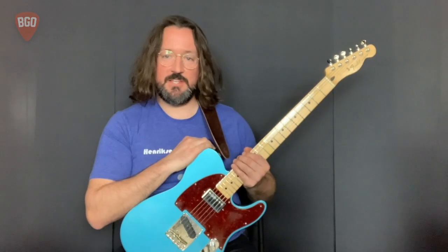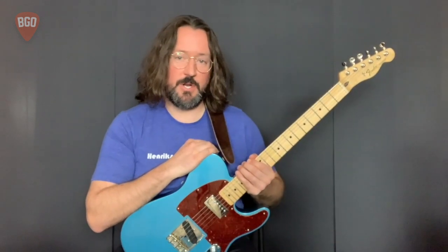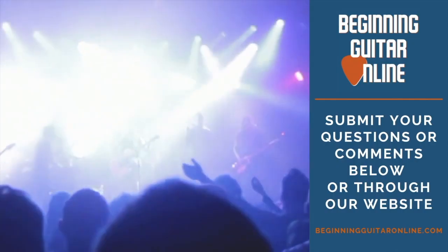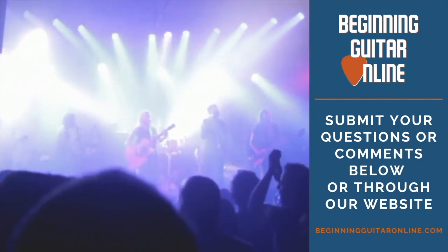As always, thanks for watching. Leave any comments or questions below and hit subscribe. You can also visit us at BeginningGuitarOnline.com. Thank you.